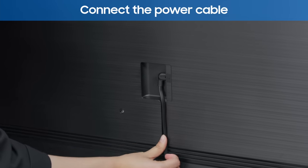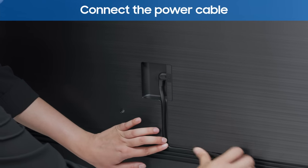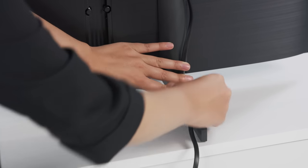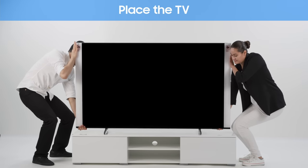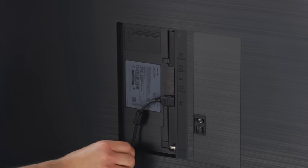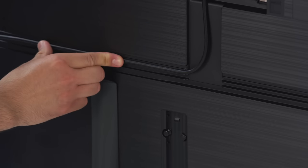Connect the power cable into the back of the TV. Place and fix the power cable onto the stand using the provided clip. Lift the TV carefully and set it down where you want. Connect the cables you need to the back of the TV, and place the cables along the grooves for a neat finish.